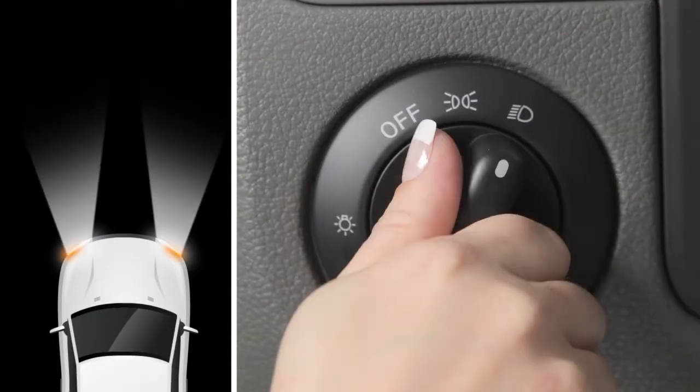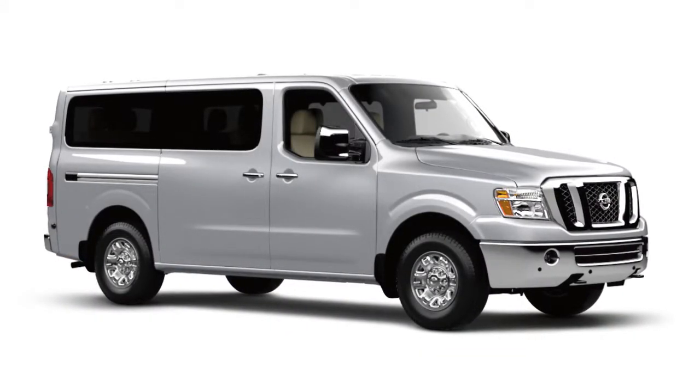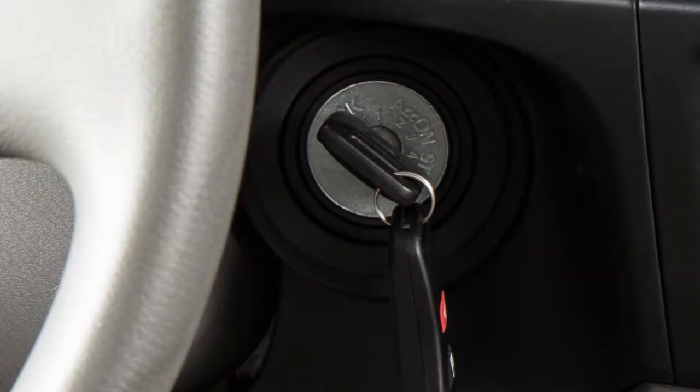Turn the headlight switch to this position for full illumination when driving at night. If the parking brake is applied before the engine is started, the daytime running lights do not illuminate. The daytime running lights will remain on until the ignition switch is placed in the OFF position.